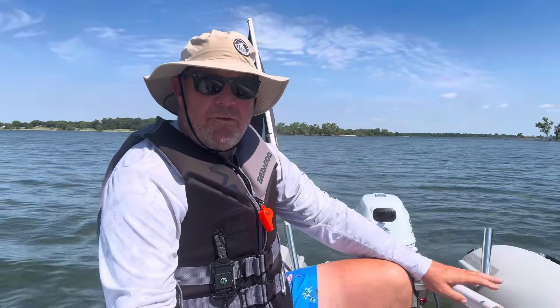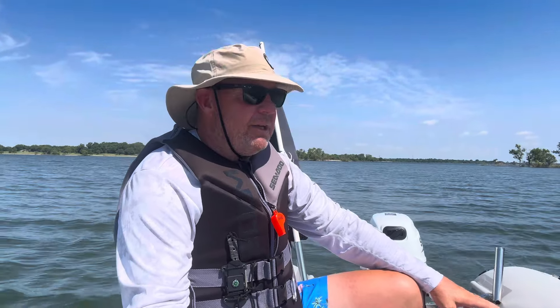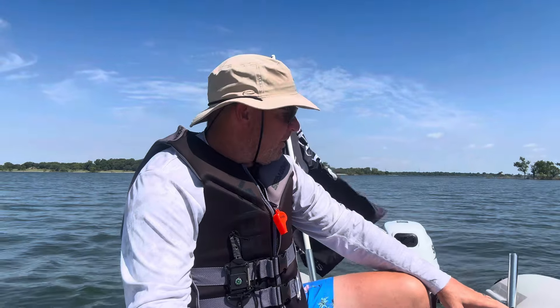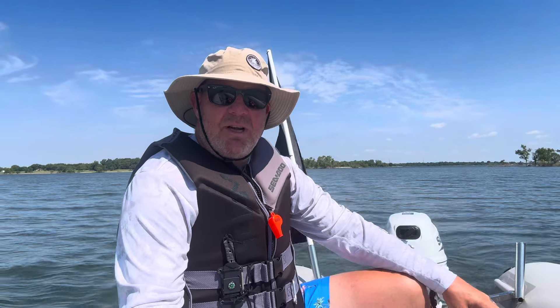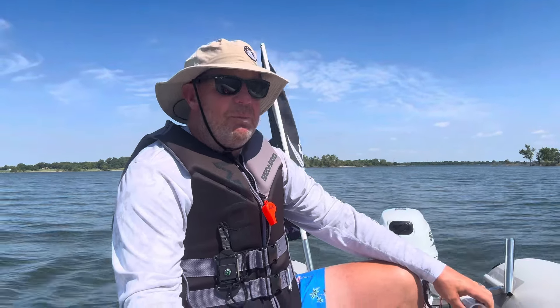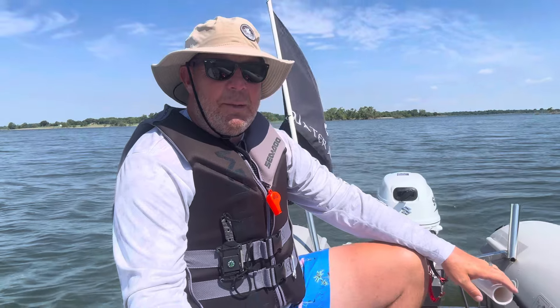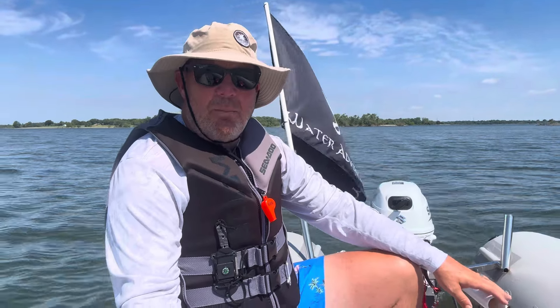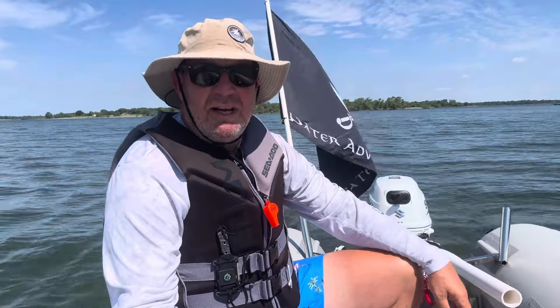If you're going with anything smaller than the 420 — like a 340 or any smaller model — I'd definitely consider smaller motors. I tried this 15 on my new smaller Tiki Cat and it was just really squirrely. I had to shift a lot of weight up front, and even then the 15 felt kind of excessive for that smaller boat.